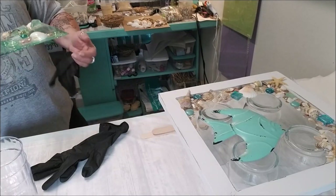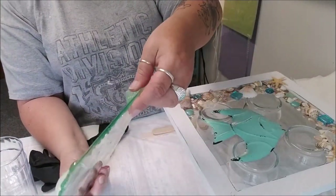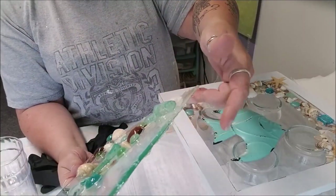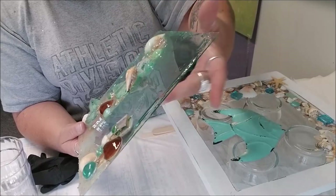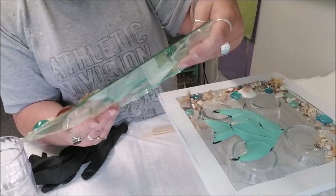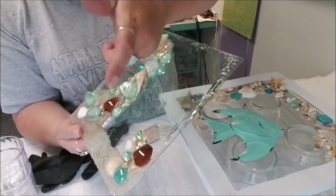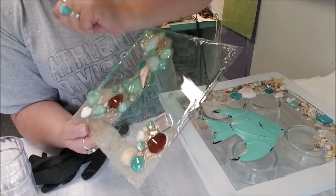Let me show you my first fail - this is my very first piece. Do you see the amount of mess? It was everywhere. This is where my hand got stuck to it - I thought I was going to wear this forever. You can see fingerprints in there. I was testing to see if it was getting hard and I wasn't patient. If there's a forever fingerprint, you don't want that.